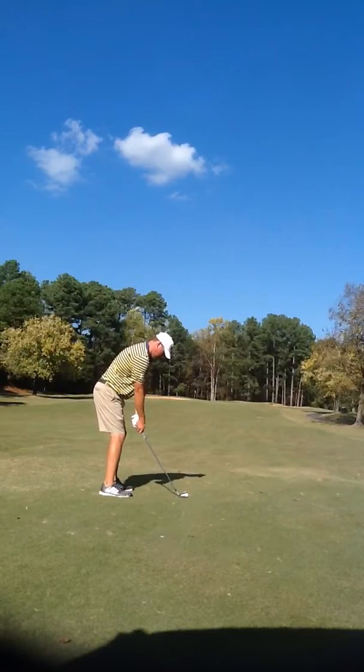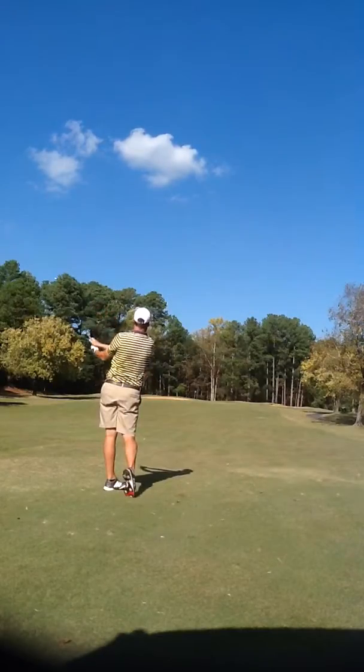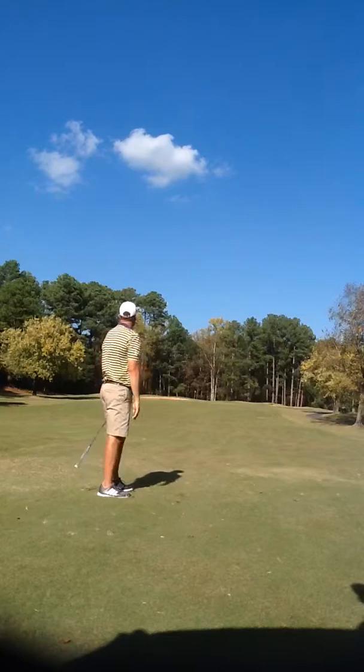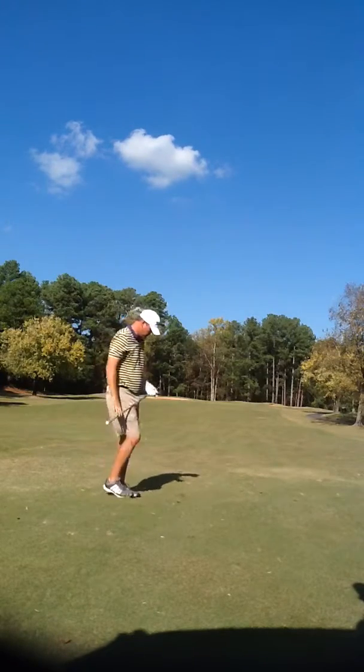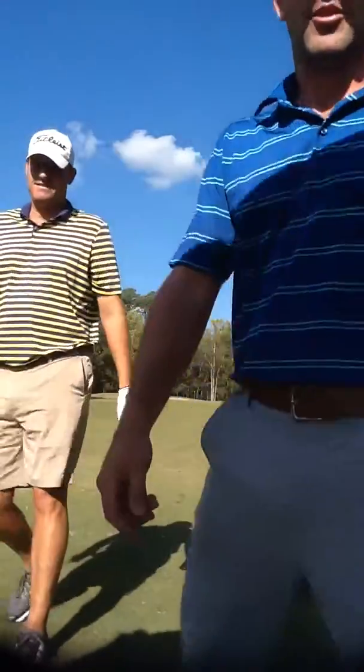That's going to chase back really nice, right on line with the target. Maybe in the hole! So that was good. Let's go look at it.